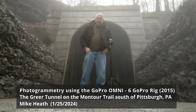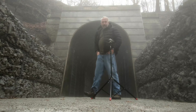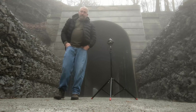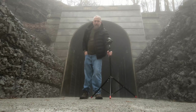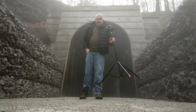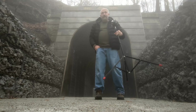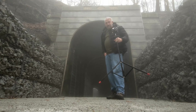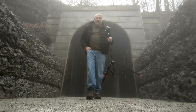This morning I'm here on a really foggy morning at the Montour Trail. There's the Greer Tunnel which was recently redone and I thought I'd try out the Omni to image it in 3D by taking lots of photos and using photogrammetry. It's about the worst possible day you could imagine to do this, but I happen to be in Pittsburgh so I thought I'd give it a try.